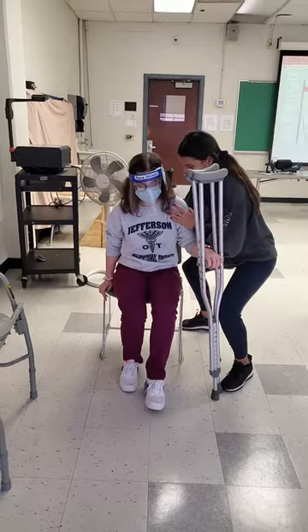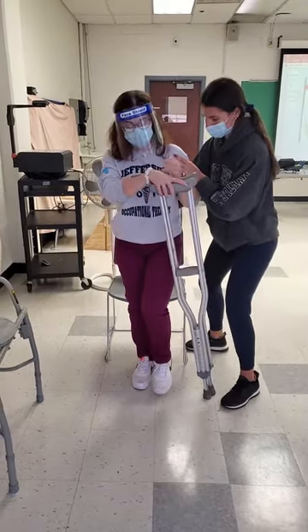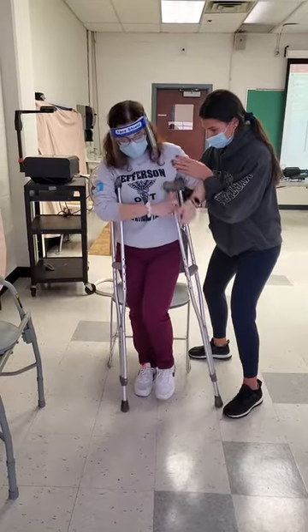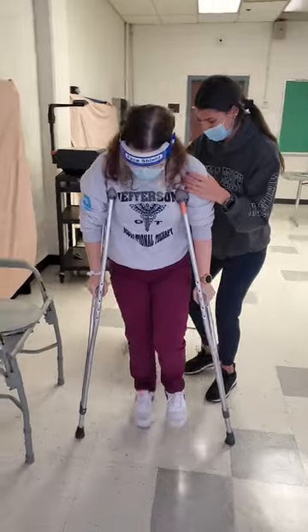Okay, ready? One, two, three. Stand up. Put your crutches under your arms. And we're going to crutch forward, crutch forward, and then hold on.